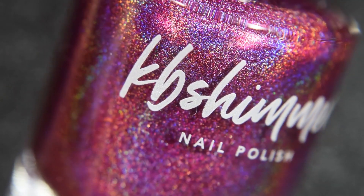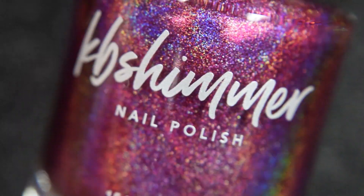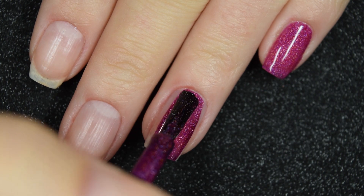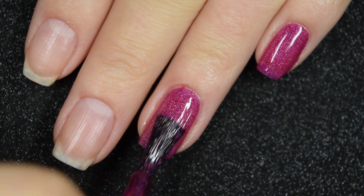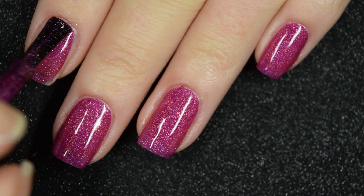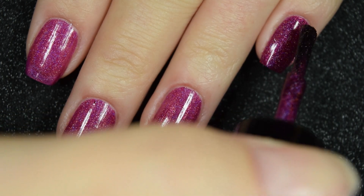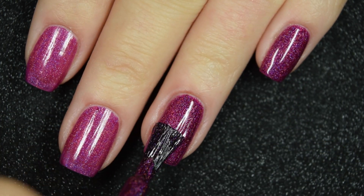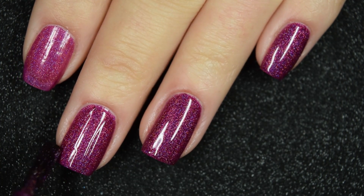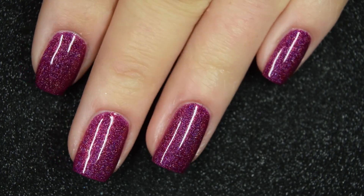And lastly we have Undercover, a deeper raspberry color with a linear holographic. This one covers really well on the first coat. The color can deepen a little more so I go in for a second coat, but if you're in a rush you could do just one. Two coats covers completely and deepens the color to match what's in the bottle. No staining, but it is a super pigmented color that tends to stain so I'd recommend wearing a base coat. It dries more holographic than when wet, you'll want a top coat, and nothing is difficult to remove.